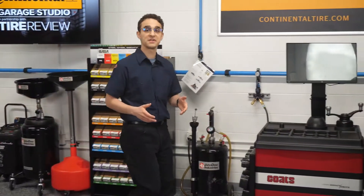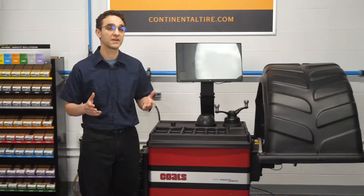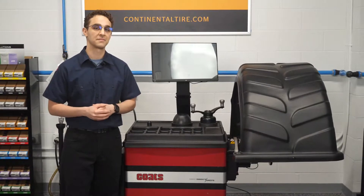Following certain protocols when using a tire balancer can prevent or fix most vibrations. We've got some tips next.